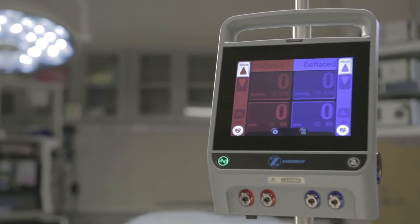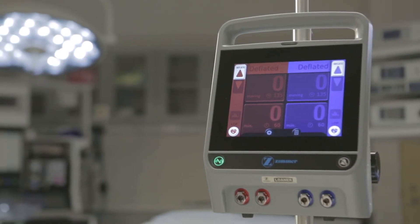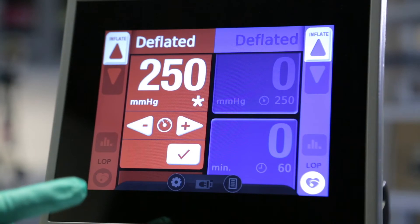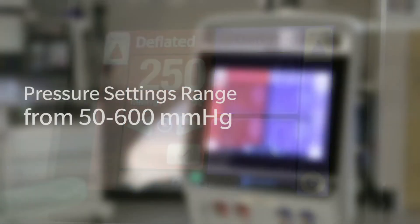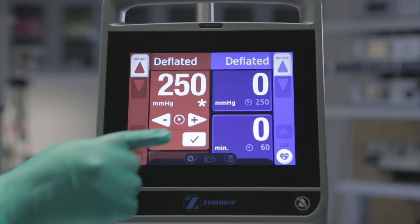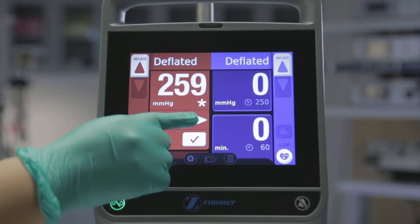The default pressure and time settings are held in the machine's memory and will return whenever the machine is powered up. Tap the pressure tile to display the set pressure. A new tile appears with a pressure display and arrows. The pressure display will show the current default setting. The pressure settings range from 50 to 600 mm of mercury. Tap the arrows to change in increments of 1, or tap and hold the arrow to make changes in increments of 5.